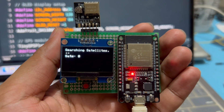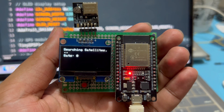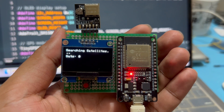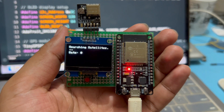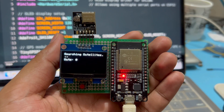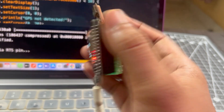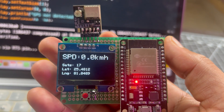When I power up the circuit, the OLED first shows the custom welcome message — Roboxpert GPS Speedometer. After that, it immediately starts looking for the GPS module. If the GPS module is not connected, the display clearly shows 'GPS not detected — check wiring.' And when the module is connected but still searching for satellites, it shows 'searching satellites' along with the number of satellites detected. This might take a few seconds, especially on the first cold start. Once the GPS gets a valid fix, you can see the live data on the OLED display — the speed in kilometers per hour, the number of satellites currently connected, and the live latitude and longitude coordinates.